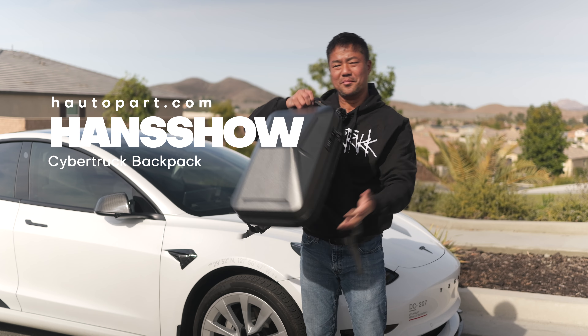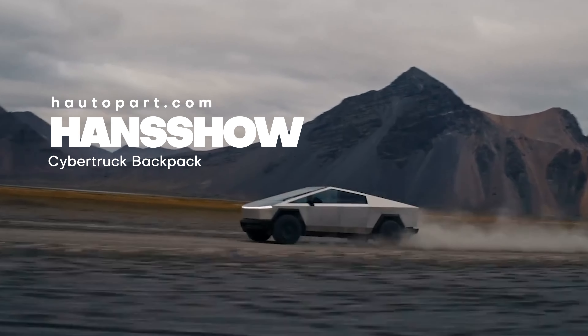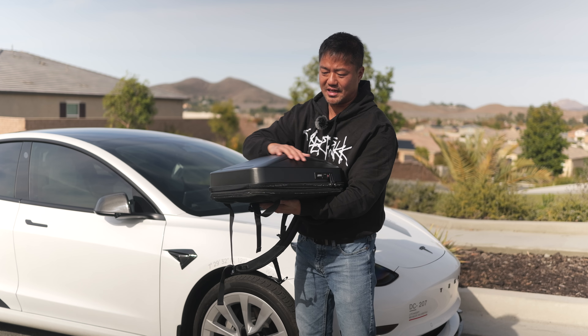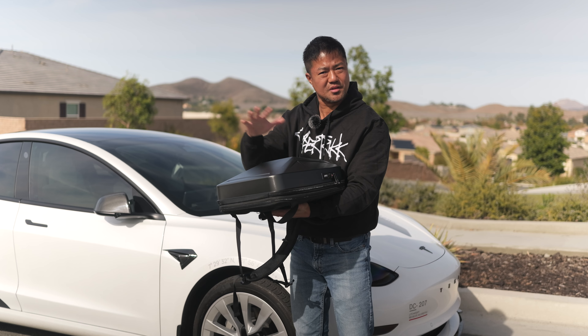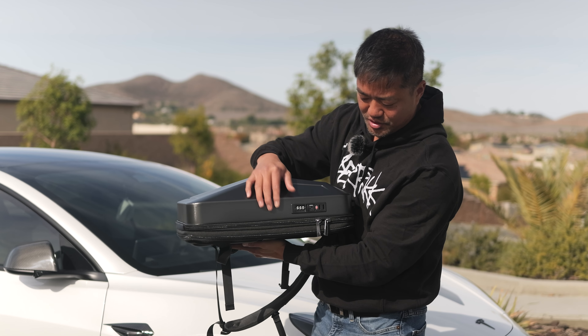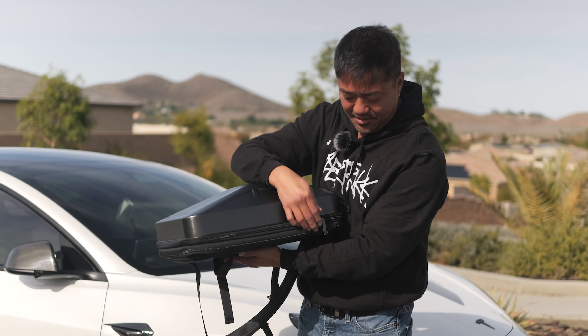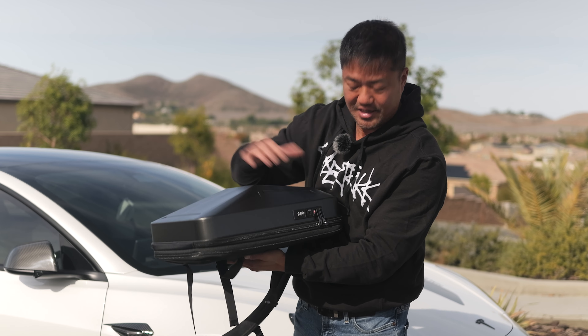Here's a cool Hancho backpack that looks like the Cybertruck. Some of the features I love about this backpack: it's got a hard shell like one of those luggages — same kind of material. It's got a lock mechanism right over here where you can set your code, so if you're traveling and want to check this bag in, you can actually lock it and you're good to go.